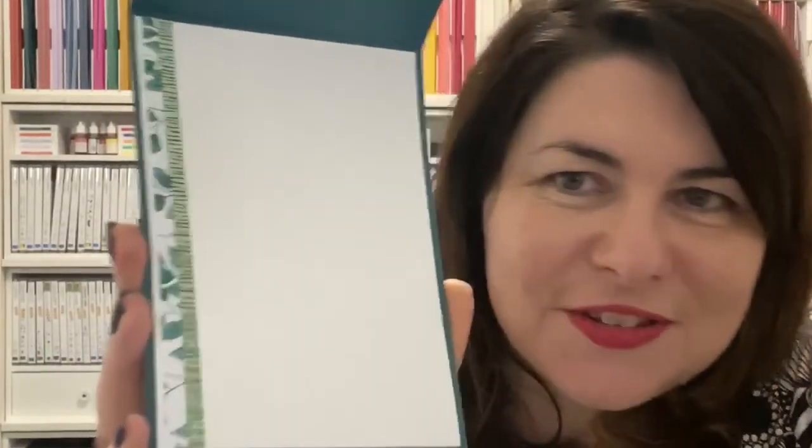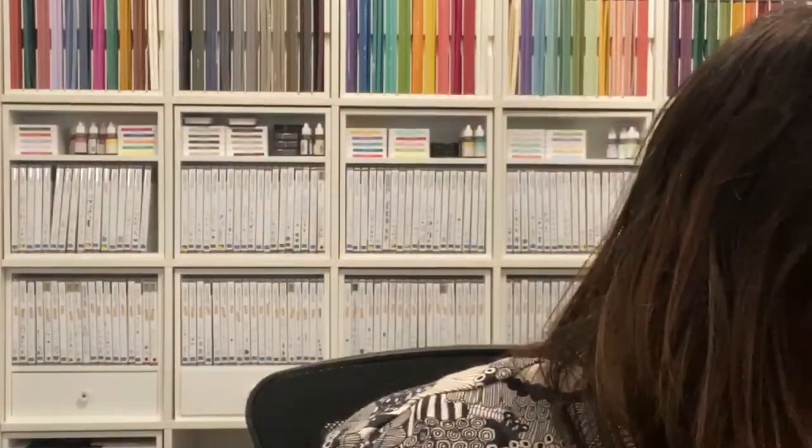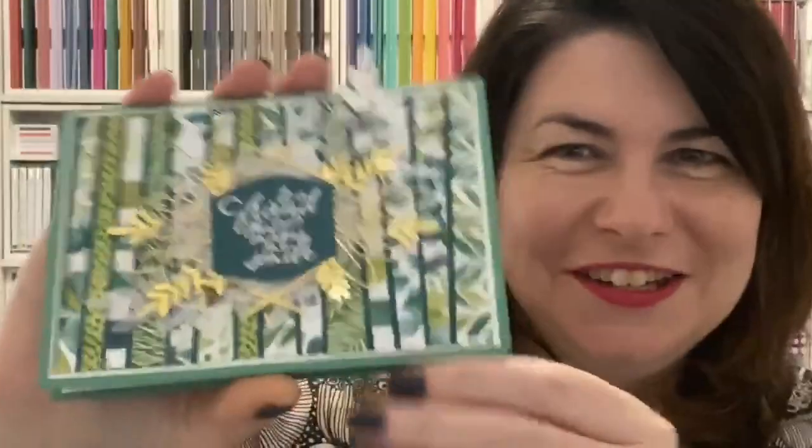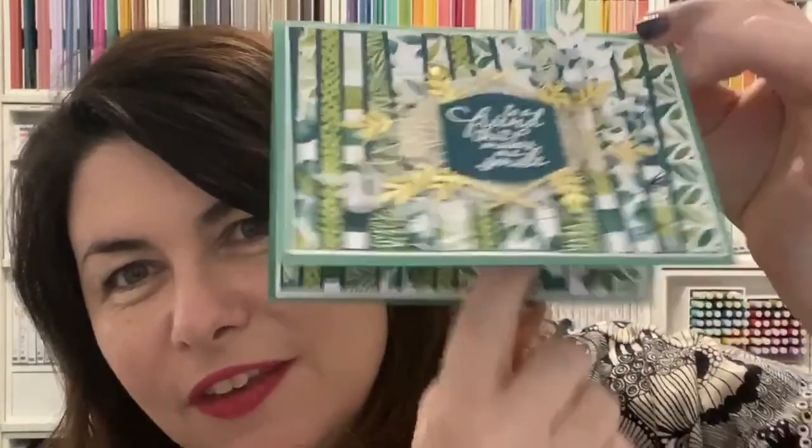Has he done the inside? Bruno, you've impressed me — he even did the inside. No nudie runs here, no naked cards. Did I do the inside of mine? Of course I did — look what I did. I did a little bit extra of my scrappy strip, added an extra bit, then chopped it and added it inside. Doesn't that look cool? So much fun doing the inside too.